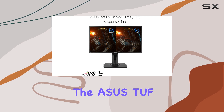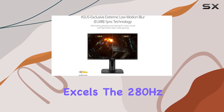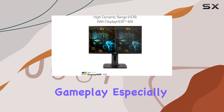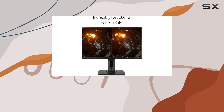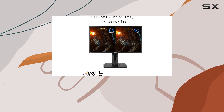In terms of performance, the ASUS TUF Gaming VG259QM excels. The 280Hz refresh rate is an overclocker's dream, providing incredibly smooth gameplay, especially when paired with compatible graphics cards. The monitor's DisplayHDR 400 certification ensures vibrant and accurate colors, enhancing the overall visual experience.